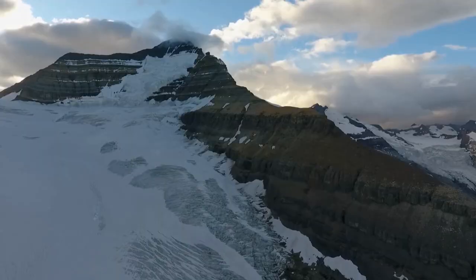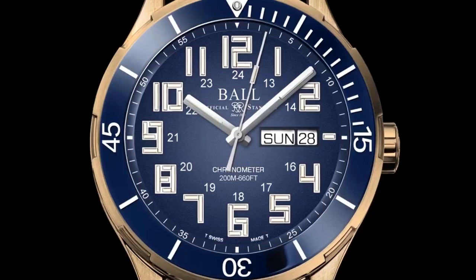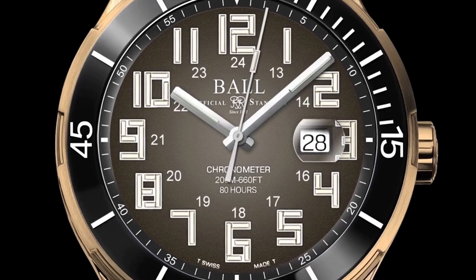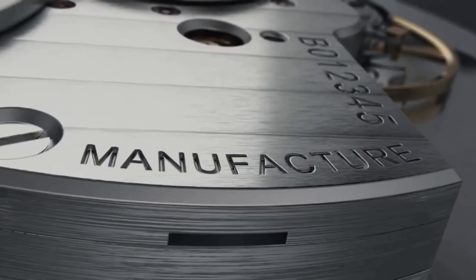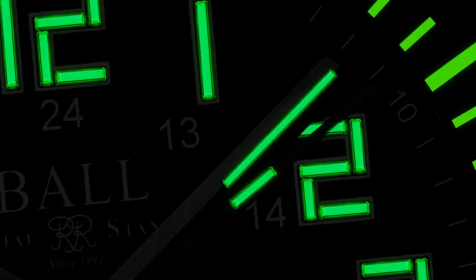At high altitudes, when photographer Paul Ziska captures solitary adventure, frozen landscapes and celestial wonder, the toughest gear is vital — featuring a bronze case for superior corrosion resistance, an anti-magnetic shield that safeguards our manufacture calibre, and revolutionary luminosity.